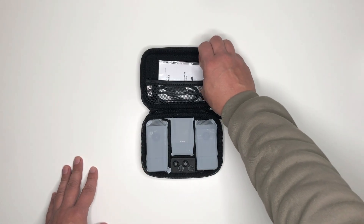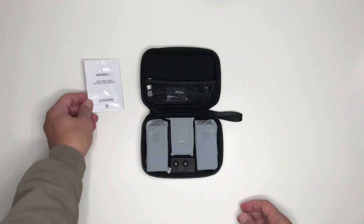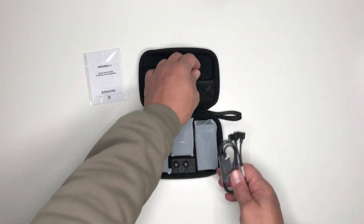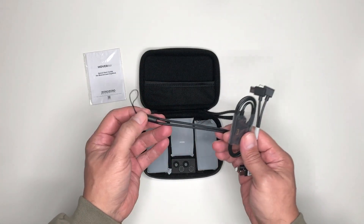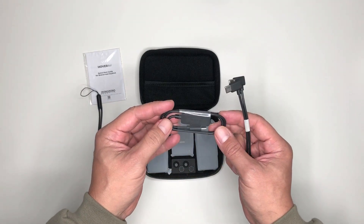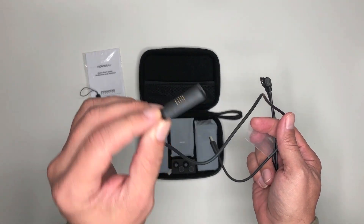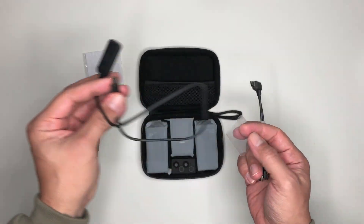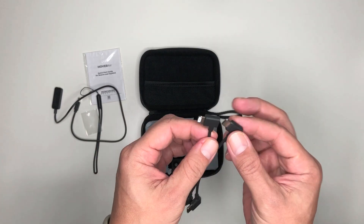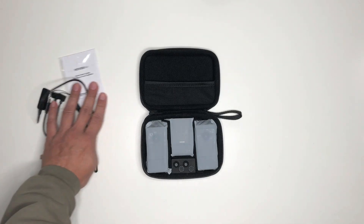Let's start off on the top. Here we have a quick start guide for the Beacon and Joysticks. We also have some accessories that are included as well. You have a lanyard which you can attach to the Beacon, a 7-pin magnetic charging cable for the Beacon which charges via the USB port, and two OTG cables that connect to your phone — one is USB-C to USB-C, and the other is Lightning to USB-C.